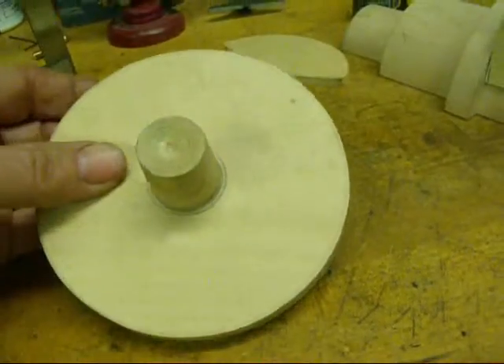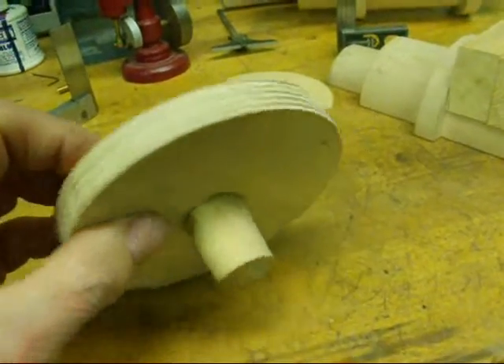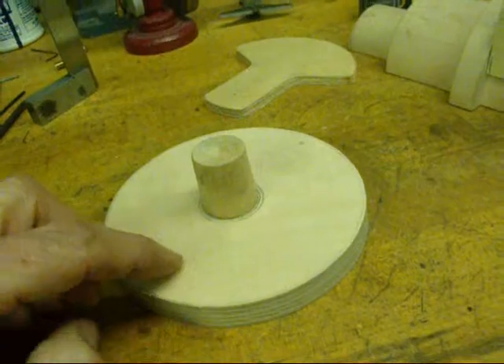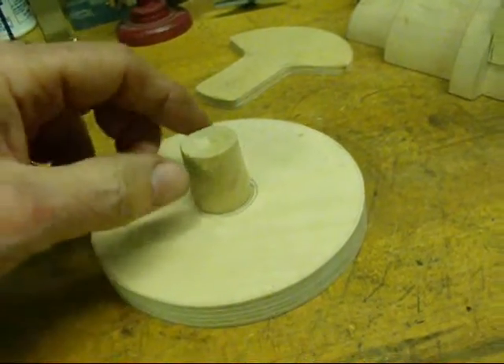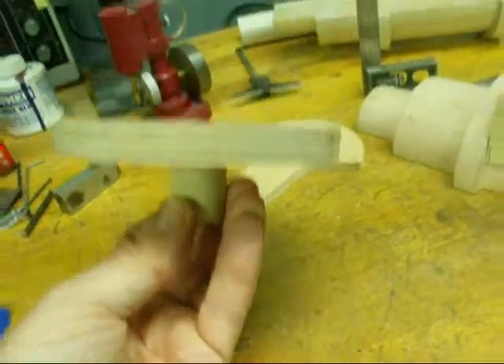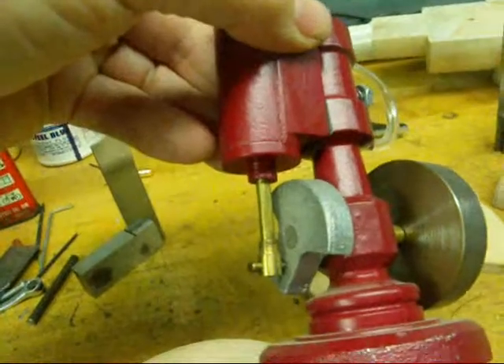I cut out two circles — actually it's one. This is a tapered plug glued on there, and all we've got to do is put a fillet in there. This is going to be the lower plug at the bottom of the engine.